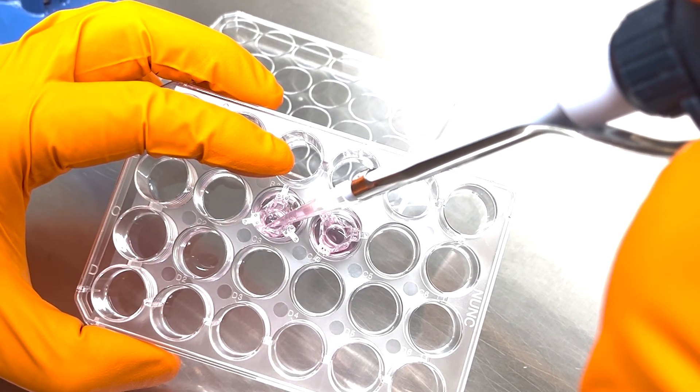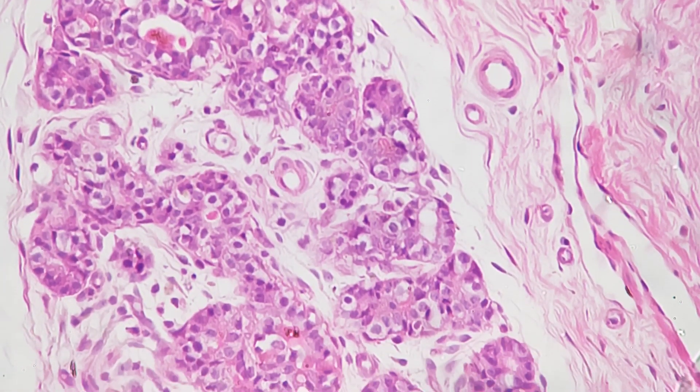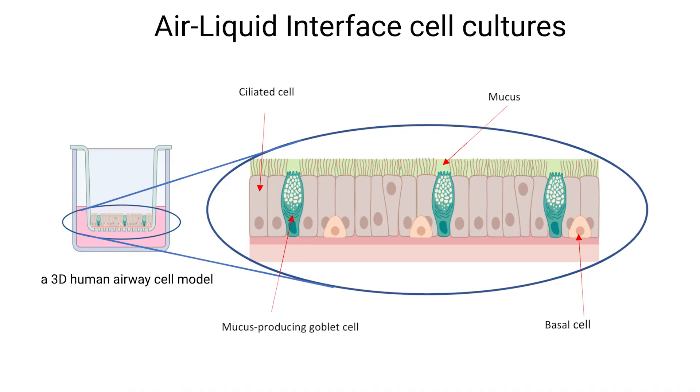This configuration mimics the conditions found in the human airway and drives differentiation towards a mucociliary phenotype. Over time, cells elongate into columnar shapes, with goblet cells producing mucus and cilia developing and eventually beating. This process creates a multicellular layer resembling respiratory tissue complexity.